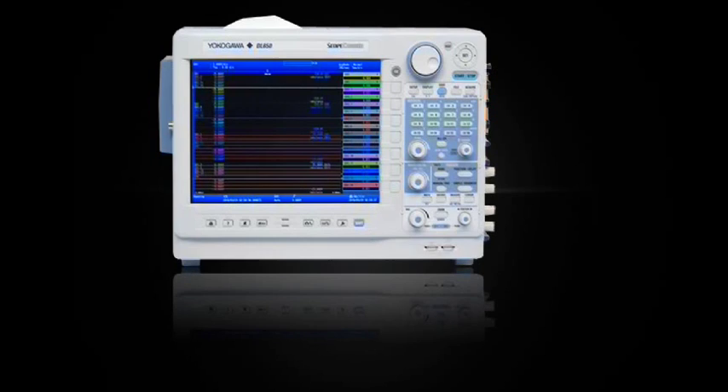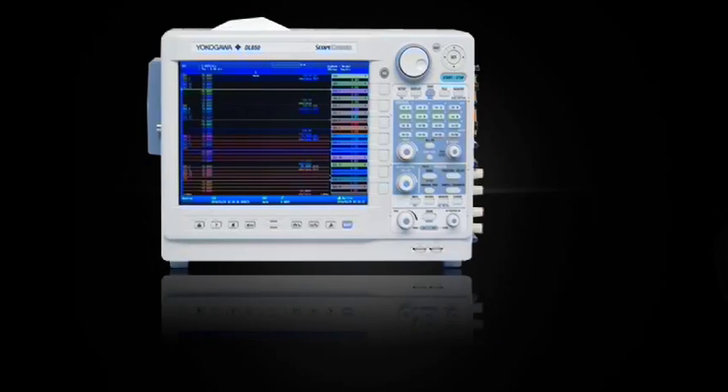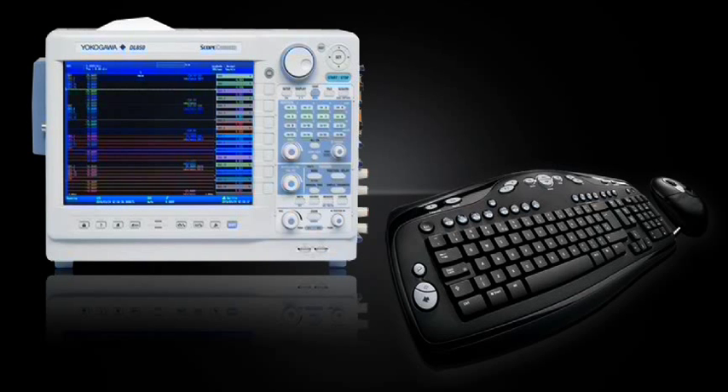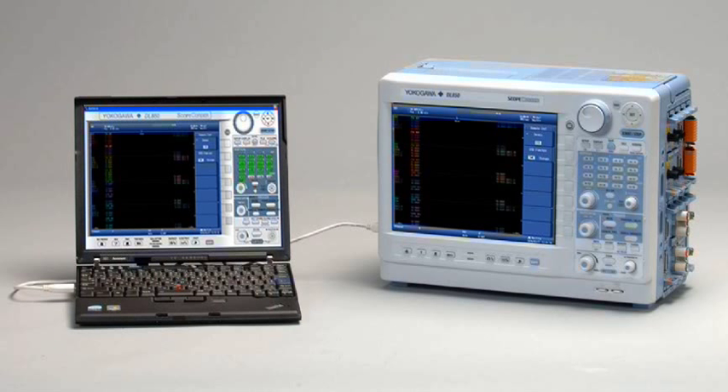The DL850 is easy to use. Operate it using the physical buttons and knobs, or use a keyboard and mouse if you prefer. Either way, it's easy to get your measured data in and out of the DL850 with USB removable media, SD memory cards, Ethernet, or USB direct transfer. You can even remote control a ScopeCorder using the free supplied WirePuller software.